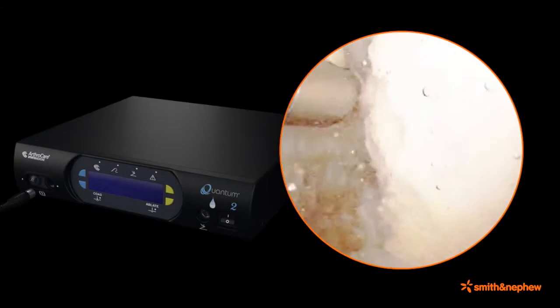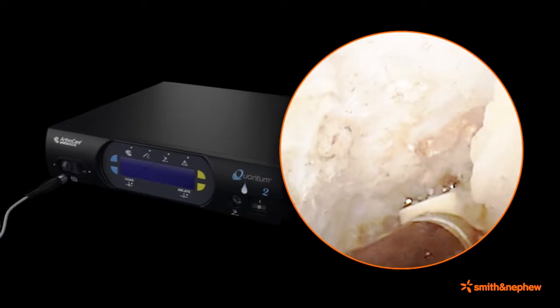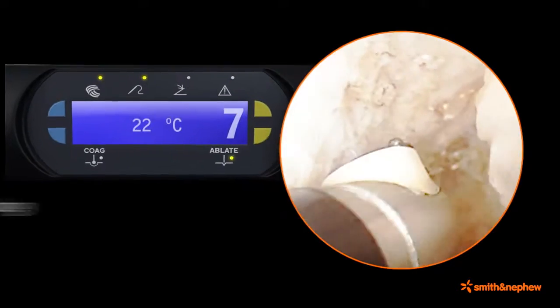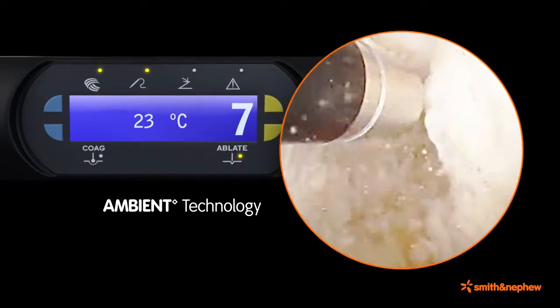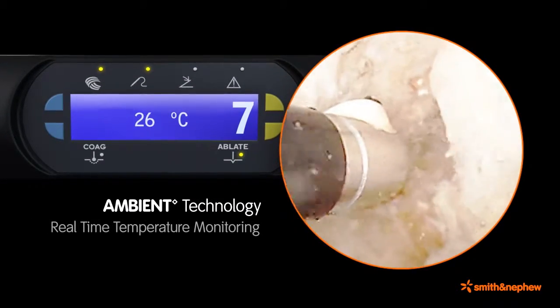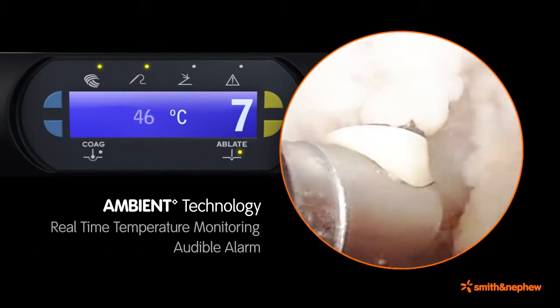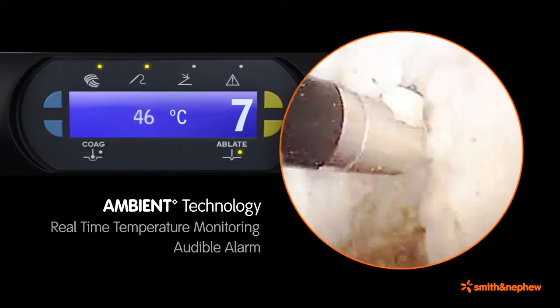Coblation technology has been well adapted for soft tissue ablation. Select Coblation wands include Ambient Technology, which provides accurate real-time temperature monitoring of the intra-articular fluid and provides an audible alarm when the temperature exceeds the user-selected temperature set point.